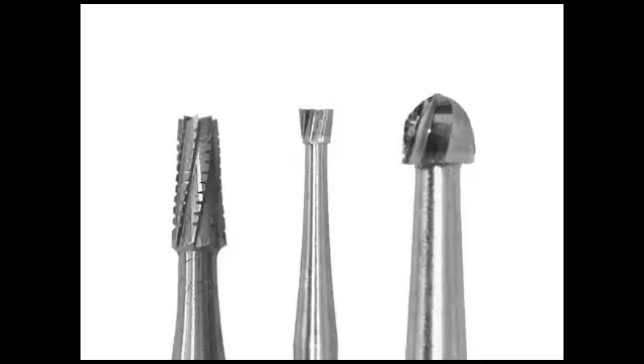Midmark recommends using carbide burrs only once, as they are never as sharp after the first use. Using a dull burr means that each additional procedure will take longer and the operator may be tempted to apply too much pressure during use, which would reduce the life of the handpiece turbine. Regardless, burrs should always be removed after use to allow for proper cleaning of the handpiece.